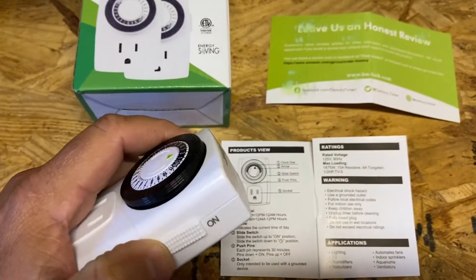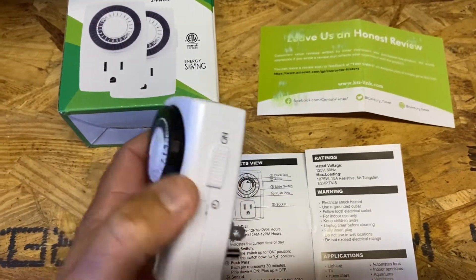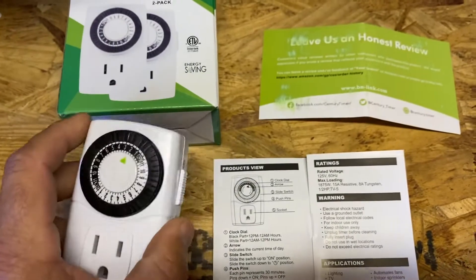This is called the bypass switch — it just goes up and down. If you want to just turn it on, it bypasses the timer and turns it into full-on 100% power all the time.